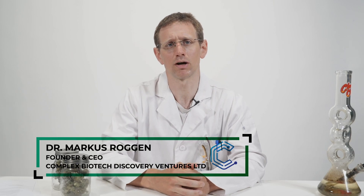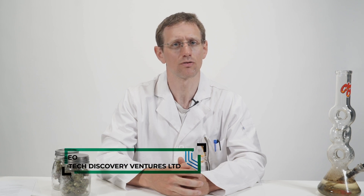Hi, my name is Dr. Markus Roggen. I'm a cannabis chemist and I'm here to answer your internet asked questions.